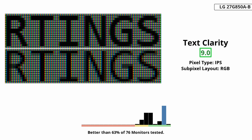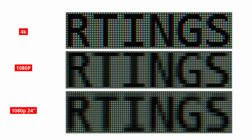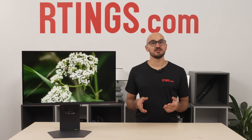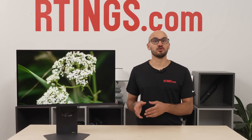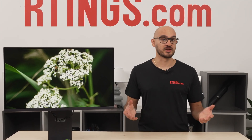The last thing regarding picture quality is text clarity. Text looks sharp when you're in the 4K mode, which is what you'd expect from a 4K monitor. But text looks a lot worse in the 1080p mode. Even though you could simulate a 24-inch screen in the 1080p mode, scaling is bad, making text look even more blurry. Basically, only use the 1080p dual mode for gaming, and go back to the 4K mode for browsing the web or reading any documents.